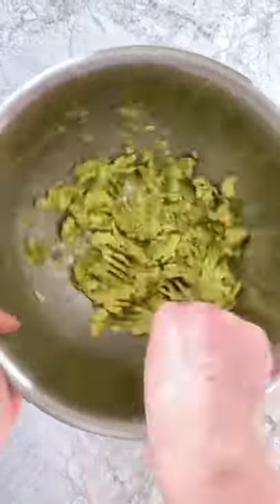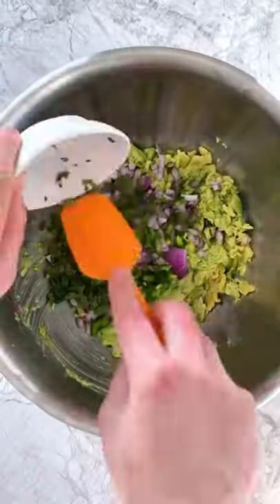Then mash up two avocados before stirring in onion, lime juice, jalapeno, cilantro, and salt.